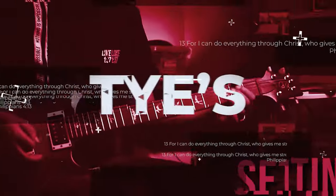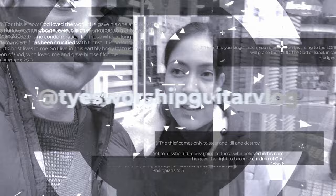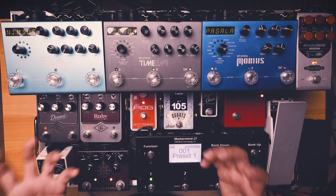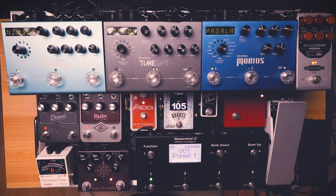Hi guys, Tai here. At last, I'll share with you my 2023 pedalboard back from GitRig Customs. I haven't programmed it yet, but now I just want to share with you the finished product of GitRig Customs.